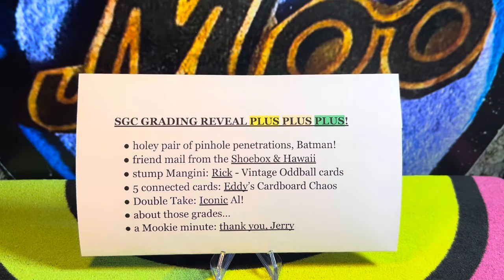Welcome back to the Mookie Cholson channel. You are looking live at another cue card — this is an outline, a rundown of what we're going to talk about in the order in which we're going to discuss it. This is an SGC grading reveal plus plus plus, and there is a lot to get to.